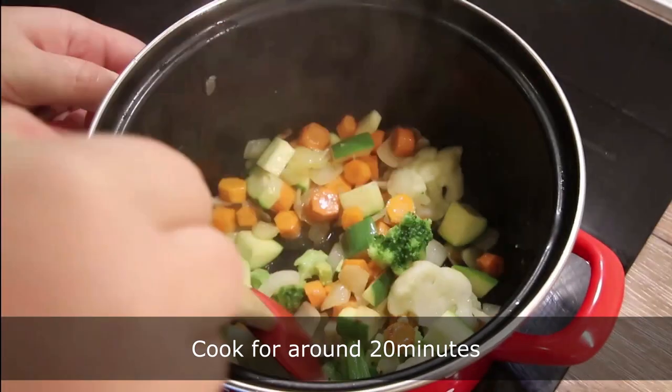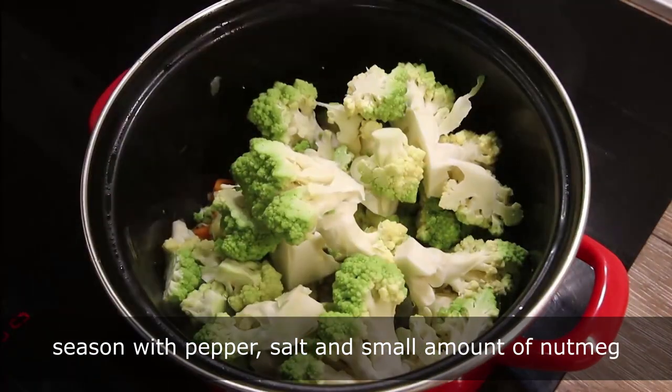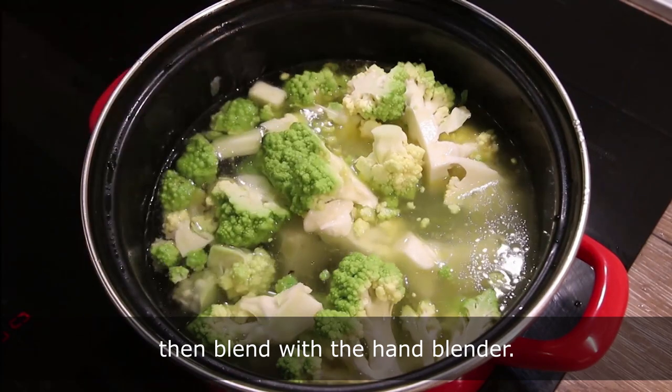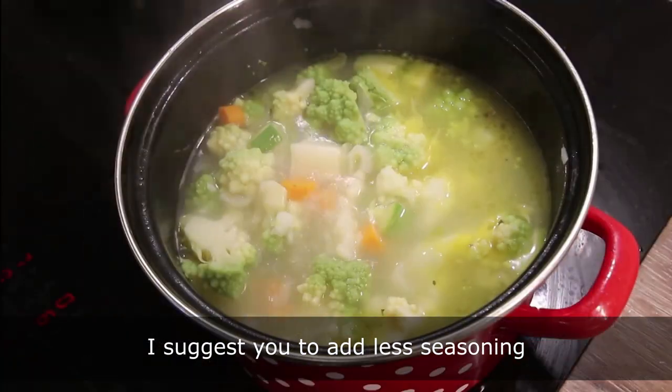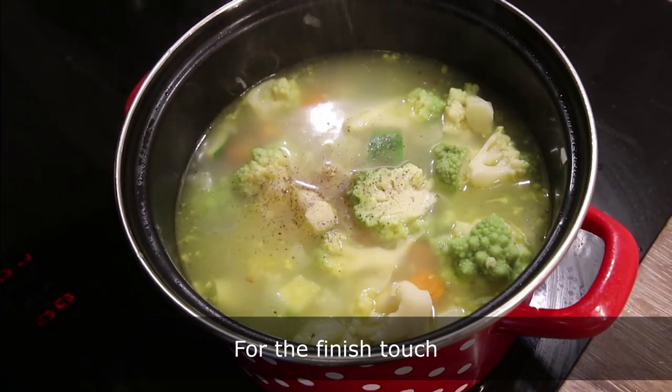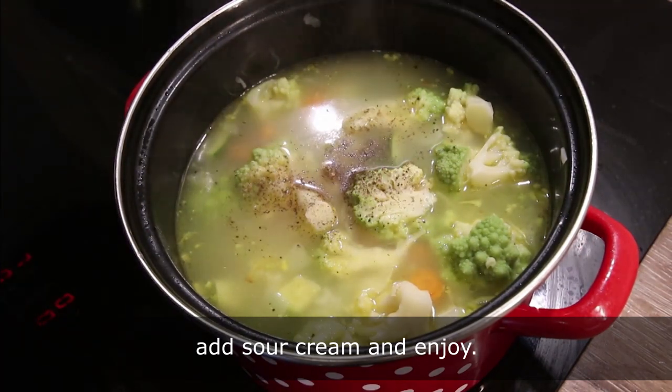Cook for around 20 minutes, season with pepper, salt and a small amount of nutmeg, then blend with the hand blender. I suggest you add less seasoning and add to your liking later. For the finished touch, add sour cream and enjoy!